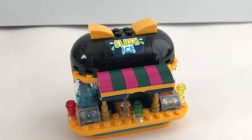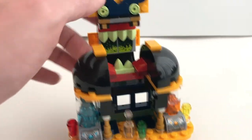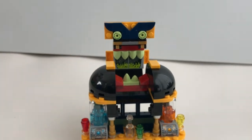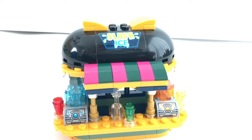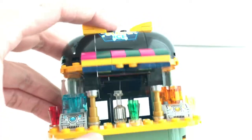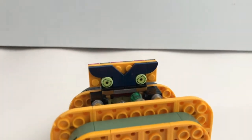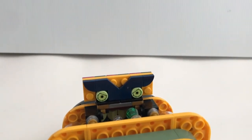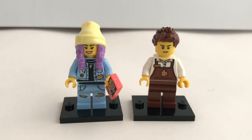Given that this is a Hidden Side set, you get a feature to reveal the haunted nature of this juice bar. If you pull the roof over, it will reveal a haunted face. Actually, it is a lot more creepy when the roof is closed because of how it's designed. If you reveal the underside of the roof, you can see 2 eyes. So I'm not sure if it's really comfortable ordering a drink when there's a pair of eyes just looking above you.